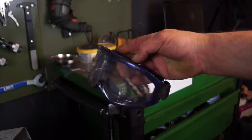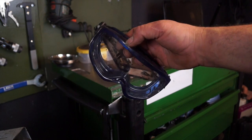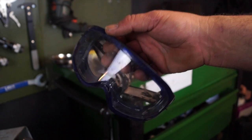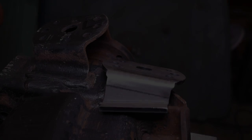With grinding, you already know it throws off hot sparks, so make sure you get suitable eye protection. The lens or glass itself will be rated to a safety standard for impacts. This one has been hit a couple of times — you can probably see the marks in it — and it's also sealed so debris doesn't get behind the glass.